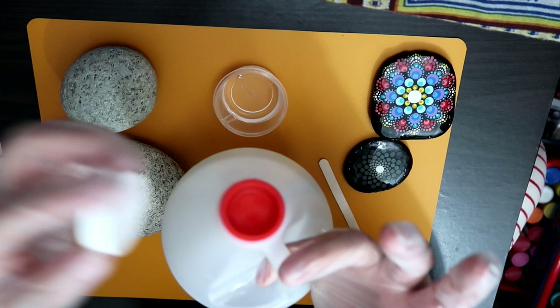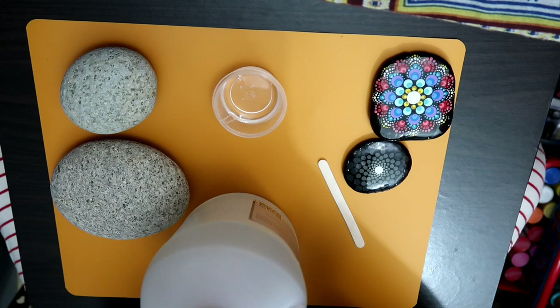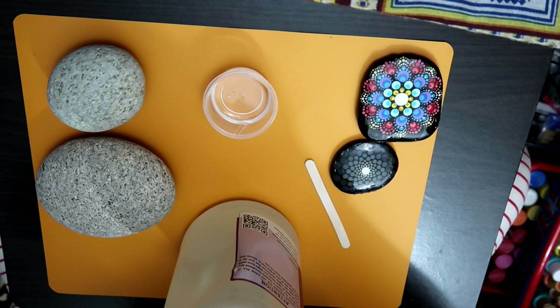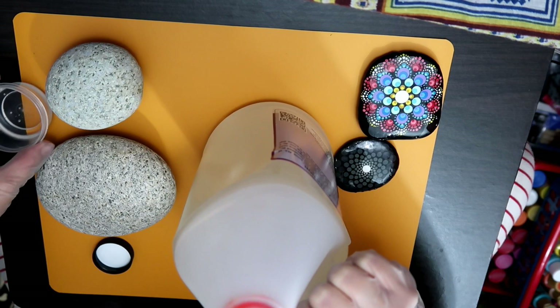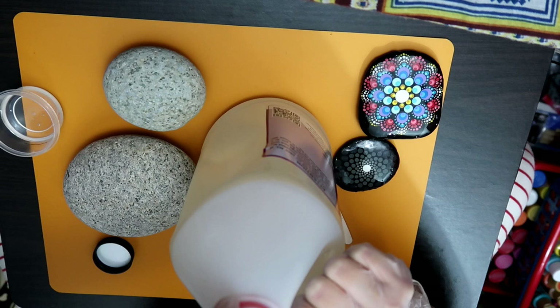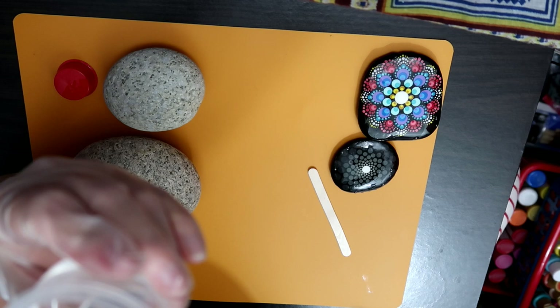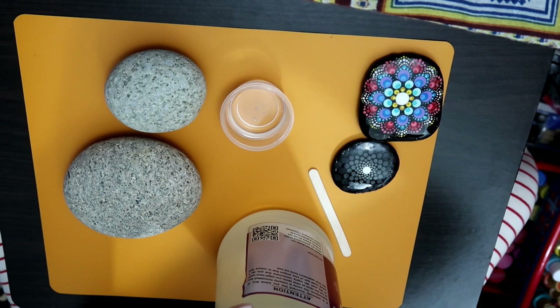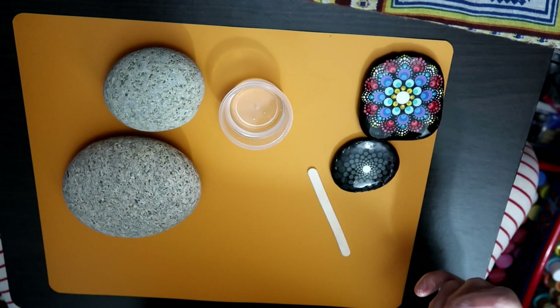This marine-grade epoxy resin is supposed to not yellow — it's supposed to be the really good kind that doesn't yellow over time or in the sun and elements. That's why I chose this brand. This is the second part, and it also has a little plug. I'm going to go ahead and pour it in. You have to stir this stuff for like five full minutes, so just set a timer and start stirring.